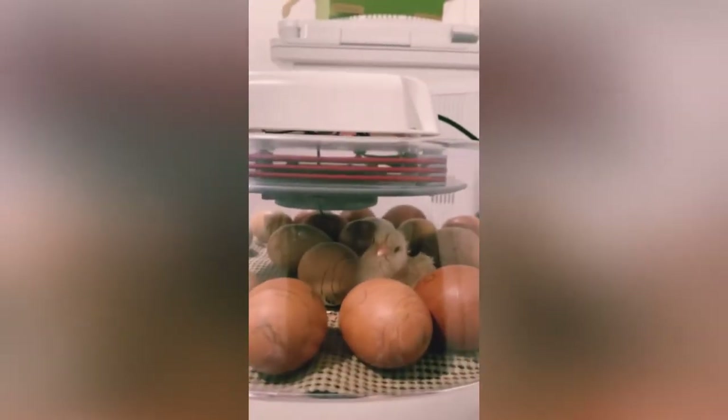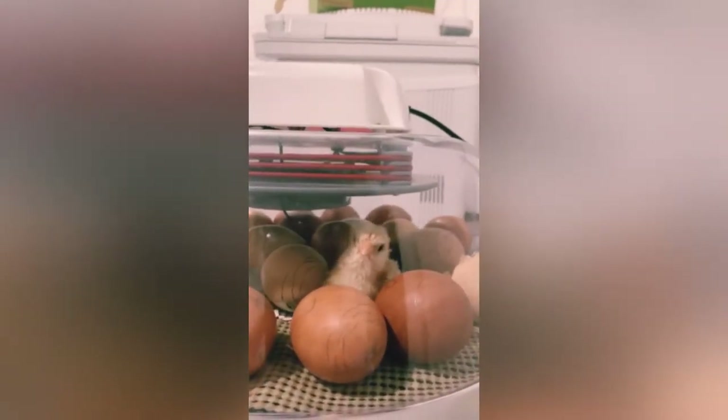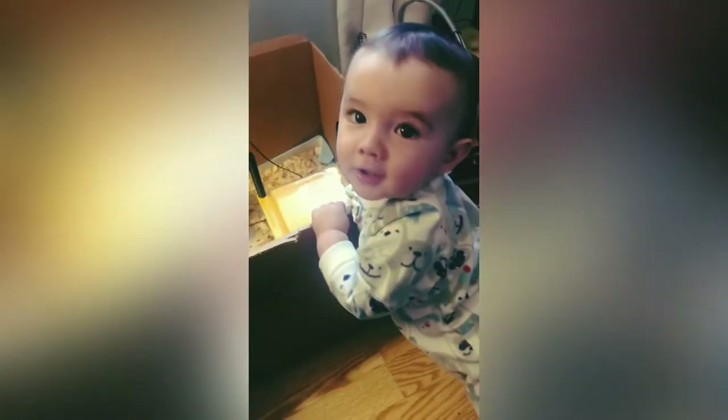Here are some of the chicks we're getting. I'm so excited to finally bring them home. My friend who hatched them for us sent me this footage. They're all different breeds and some of them are actually hatched six days apart from each other.